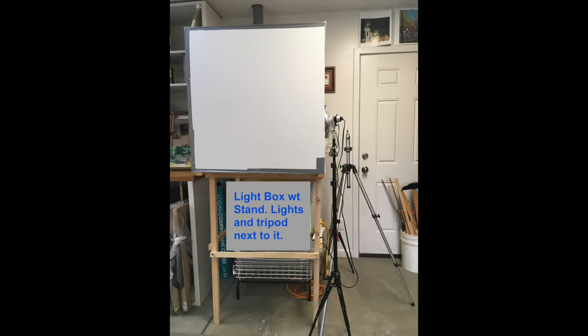Here's the light box on its stand. You can also see the lights on their stands, plus the tripod.